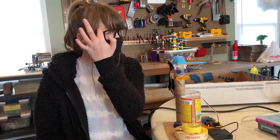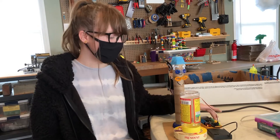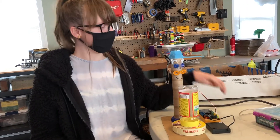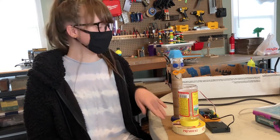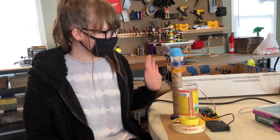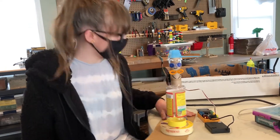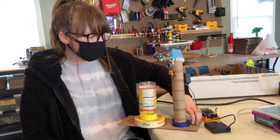The materials I used are a Hummingbird, a battery pack, some bottles, and other things.